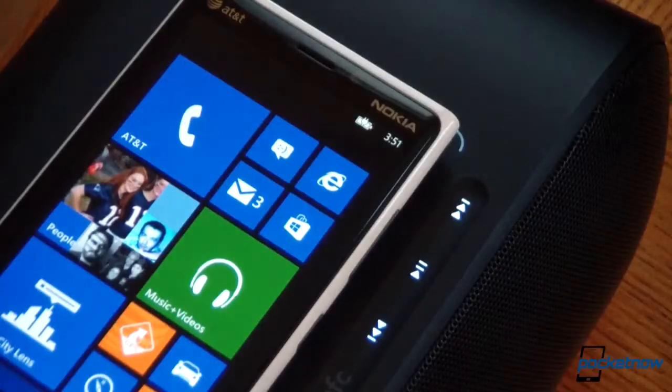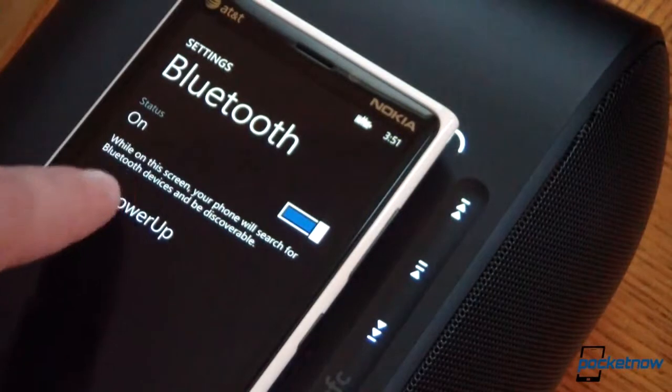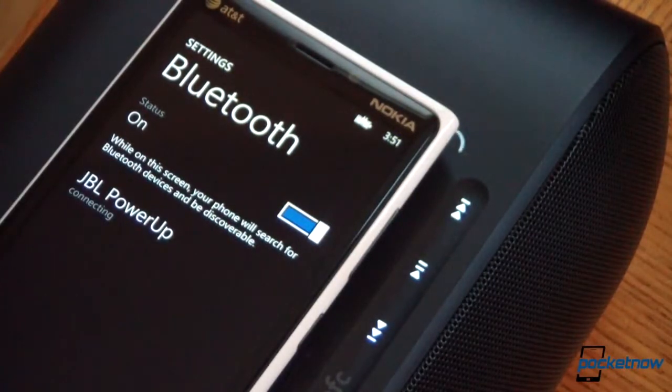That's very nice. The units didn't pair automatically, so I'm going to go ahead and activate manual pairing. There we go — JBL Power Up. It tells us it is connecting. And we are connected — and there's our confirmation ping.